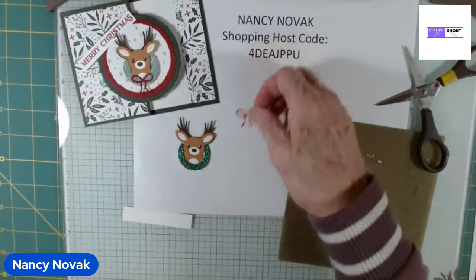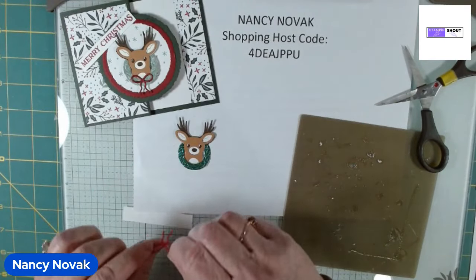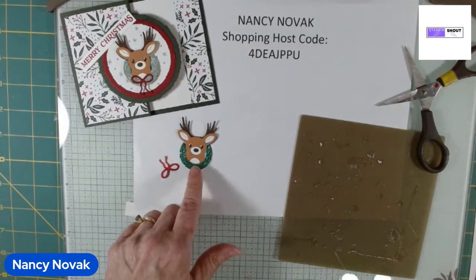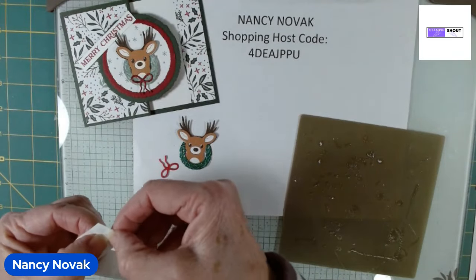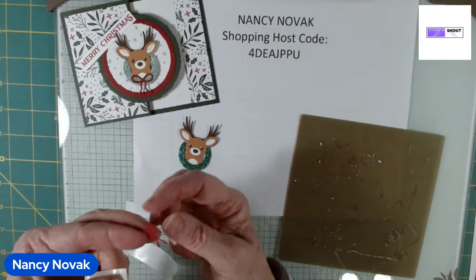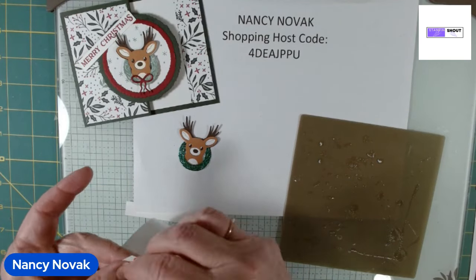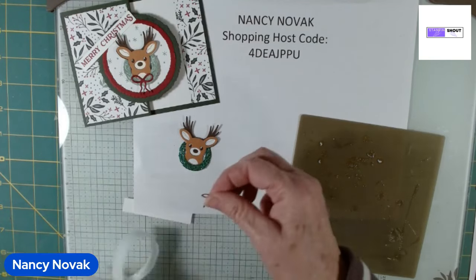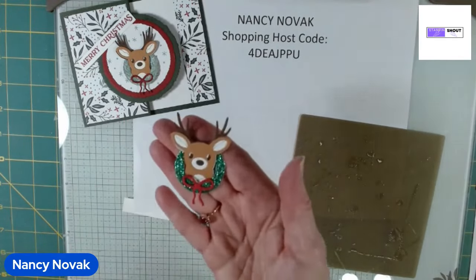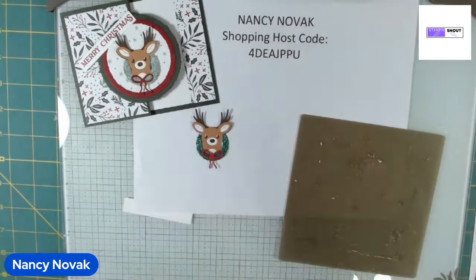Then the little bow goes right there. Put a tiny piece of a glue dot on the back of the bow — I'm going to squish it smaller since it's a really small piece. Then stick it right on the wreath. Very, very cute. So simple, but adorable.